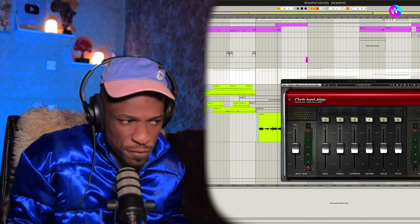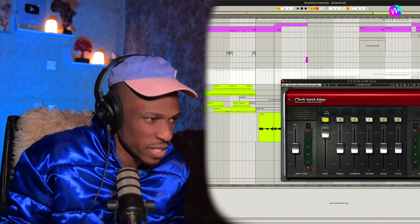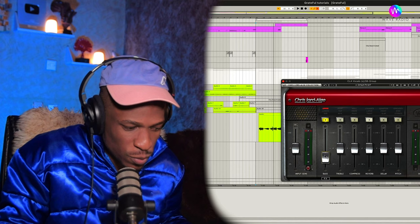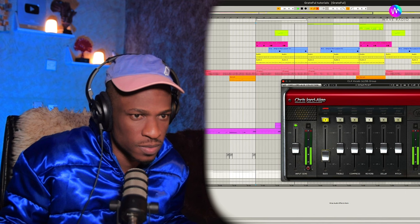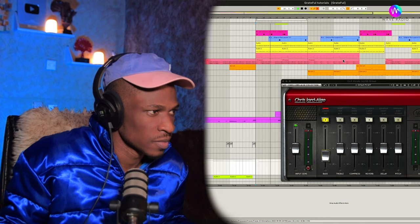"Life is for the living... so be grateful..." So that adds a lot of bass to the vocals. I always like to overemphasize, then reduce. "Life is for the living." Yes, that's more like it. "So be grateful for them seasons. As you move, keep on believing. That you rise above the ceiling. Life is for the living. So be grateful for them seasons. As you move, keep on believing."